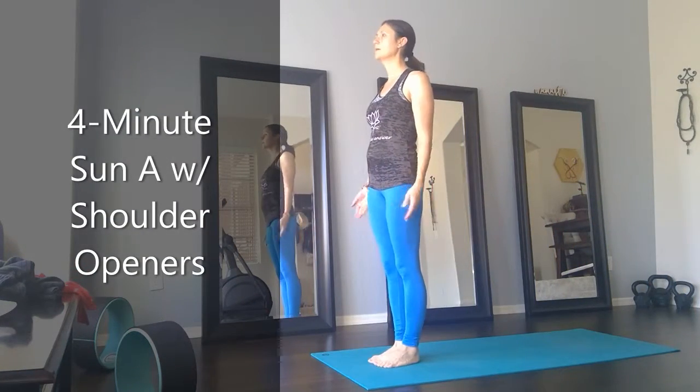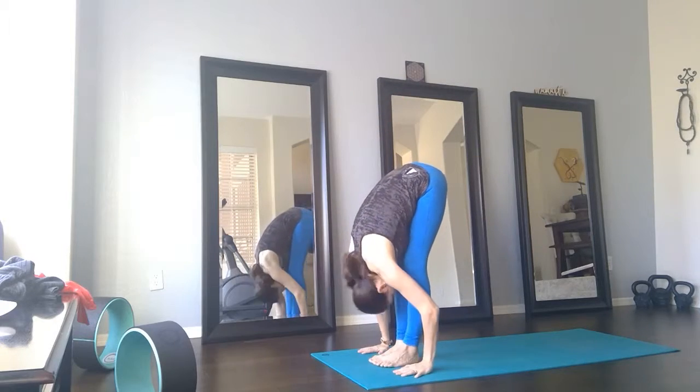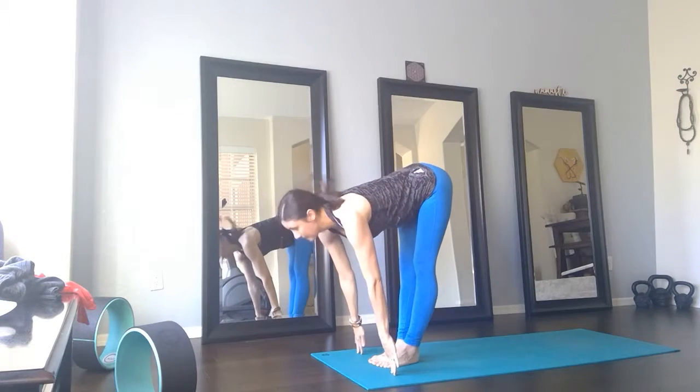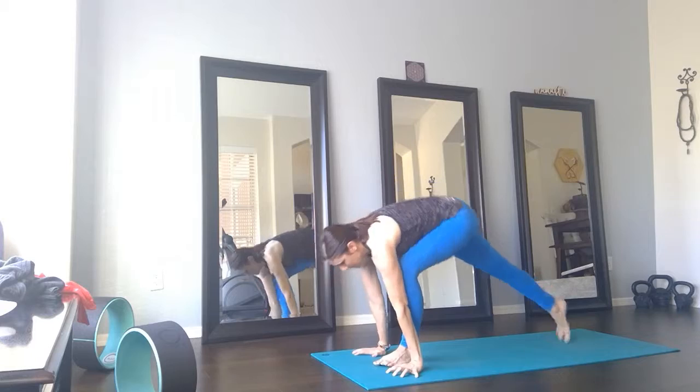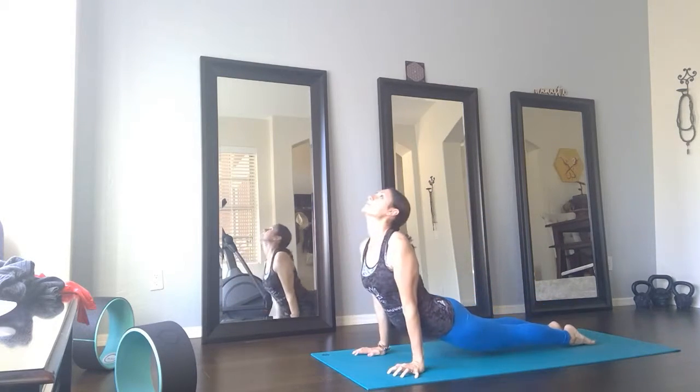From Tadasana, inhale, palms overhead. Exhale, forward fold. Inhale, halfway lift. Exhale, step back, Chaturanga — high to low push-up. Inhale, up dog.